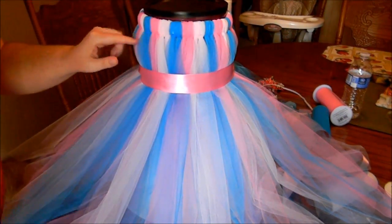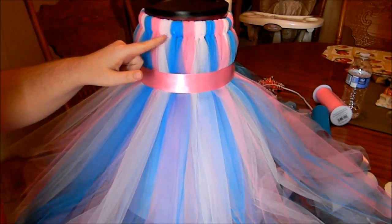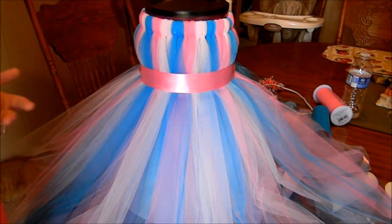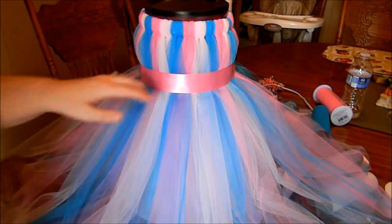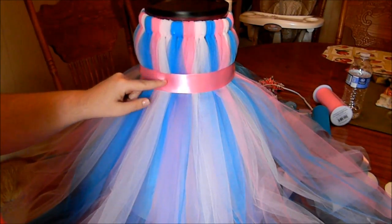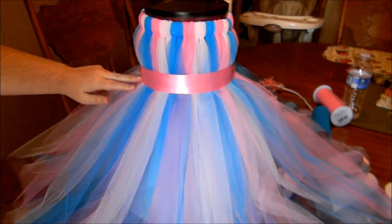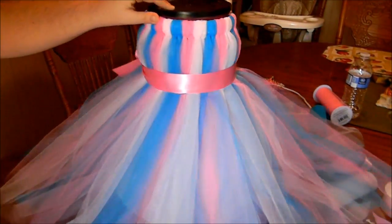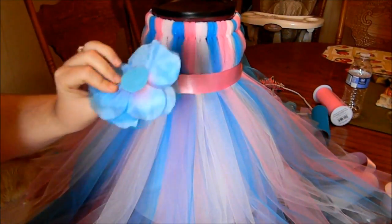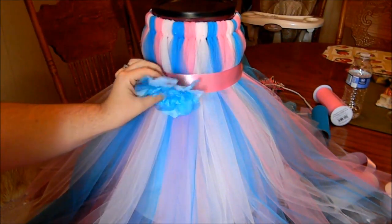So I got all my strips on. What I did was two pink, two light pink, and two turquoise — I decided against the lavender because it didn't stand out as well. Then you'll get a satin ribbon, put it around here, tie it in the back, and do it like a bow. It makes it look really nice, and you can hot glue this one to the front or sew it on.